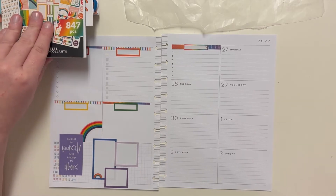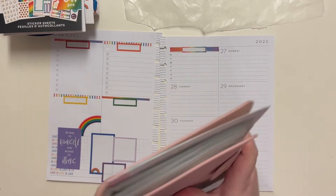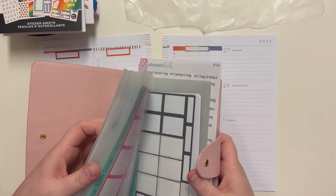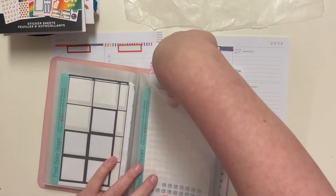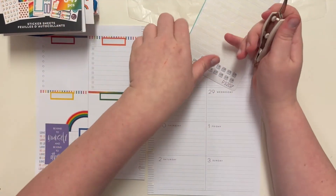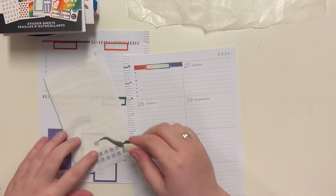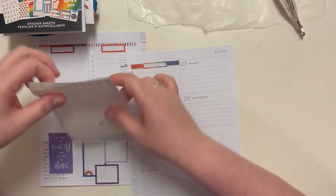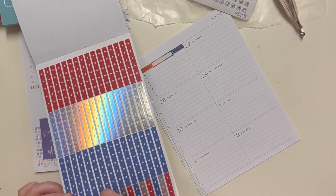That looks actually really cute. So now I need these — they're gonna be right here — to post. Because there's no other way to gain followers than by posting. I'm also going to do the Roy G. Biv but with these stickers.